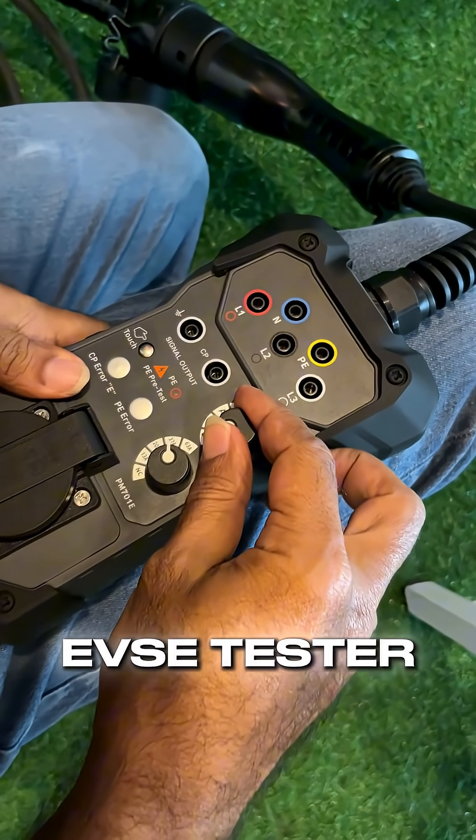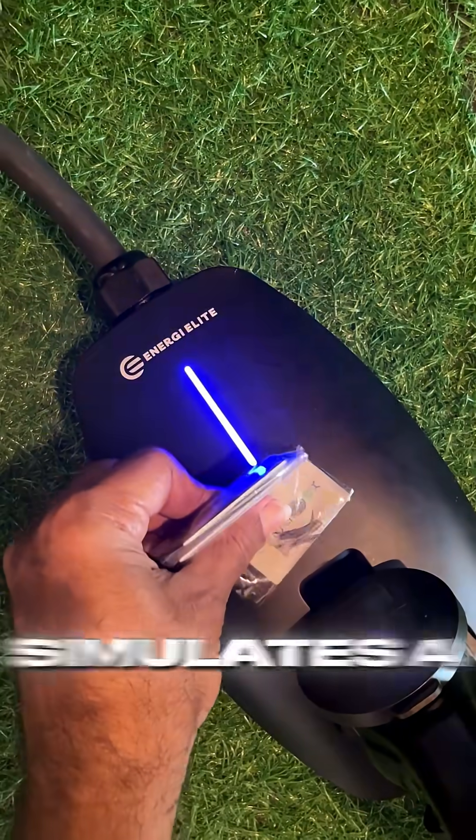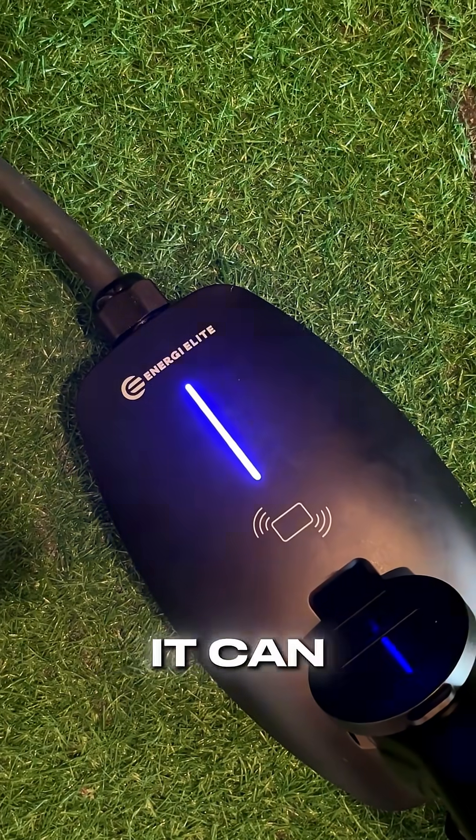Finally, we plugged it into our EVSC tester. This confirms the vital protective earth ground safety so that you don't get shocked, then simulates a car connection to make sure that it can properly start the charge.